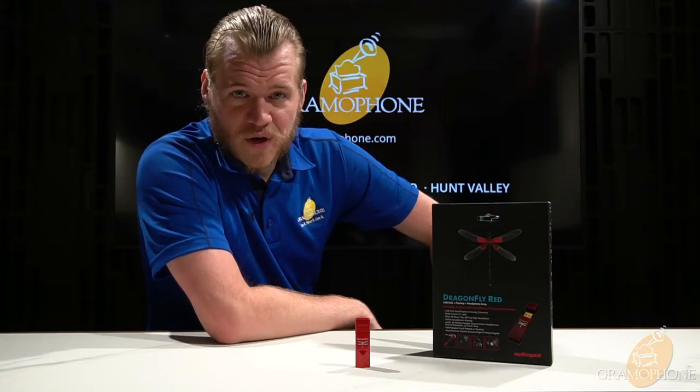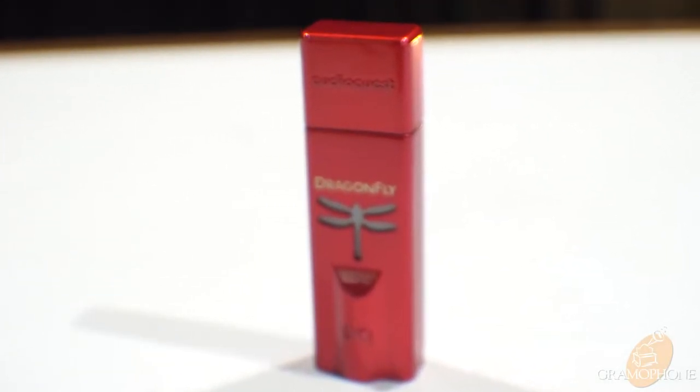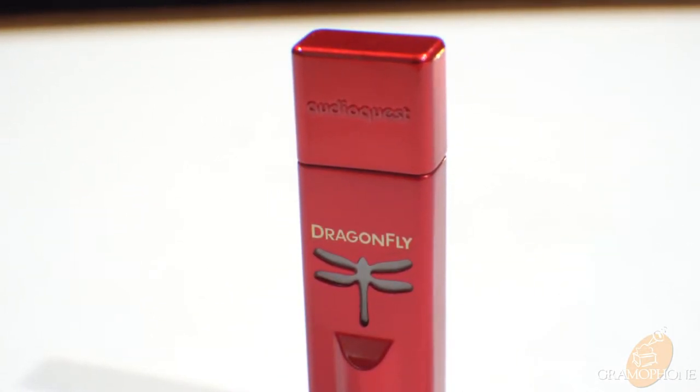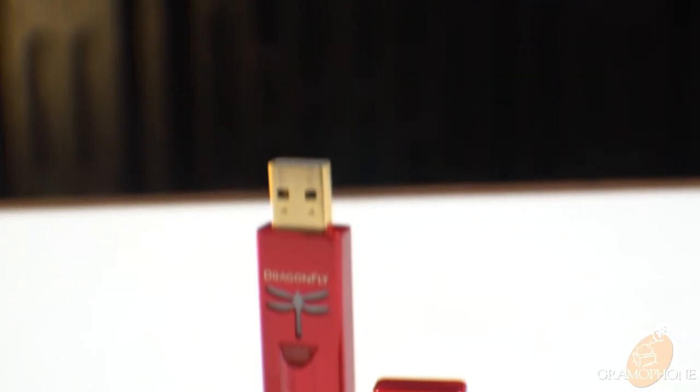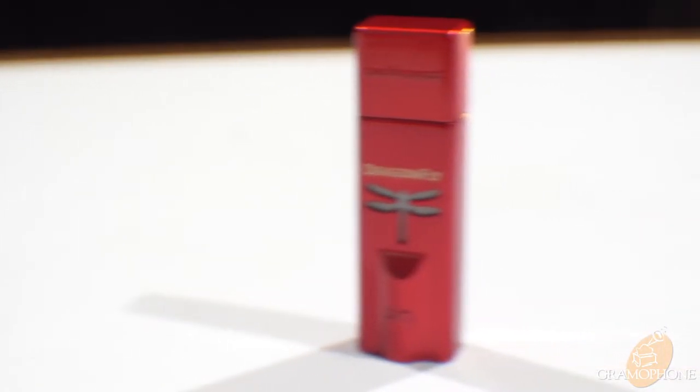Getting into the specs and features of the Dragonfly Red: this is equipped with a Sabre DAC — the ESS 9016. Sabre makes some of the best DACs on the planet, and this one is really competitive, especially for its price point. It also features the ESS 9601 headphone stage, also built by ESS. So from top to bottom, the Dragonfly Red is a really solidly engineered product. It's capable of pushing out 2.1 volts through its headphone out, so it can drive even the most demanding headphones. It runs almost completely driverless on any software and is also designed to unfold MQA files.